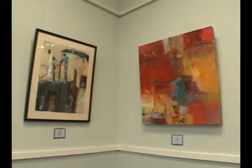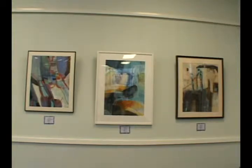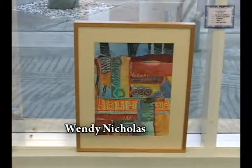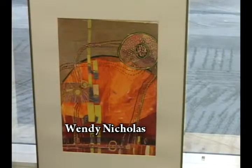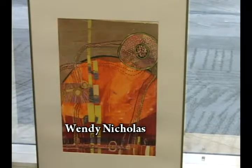This is Wendy Nicholas and these are her paintings of spring. Tell me about them. Well, because I'm from Australia originally, it's in my heart and it comes out in all my paintings. It just makes me feel very fulfilled to paint and remember my roots. So your paintings remind you of home and are inspired by home? Yes, absolutely.